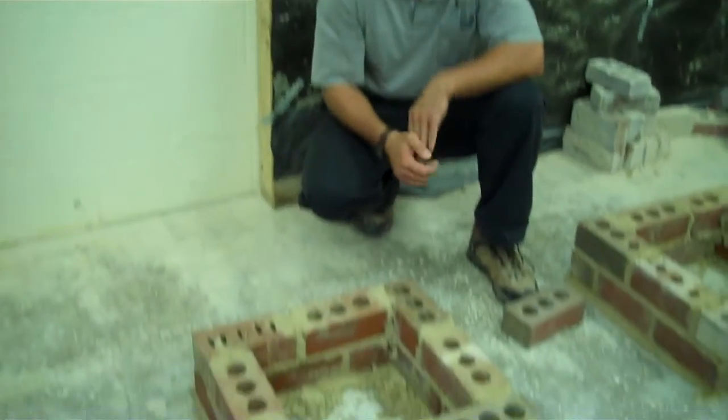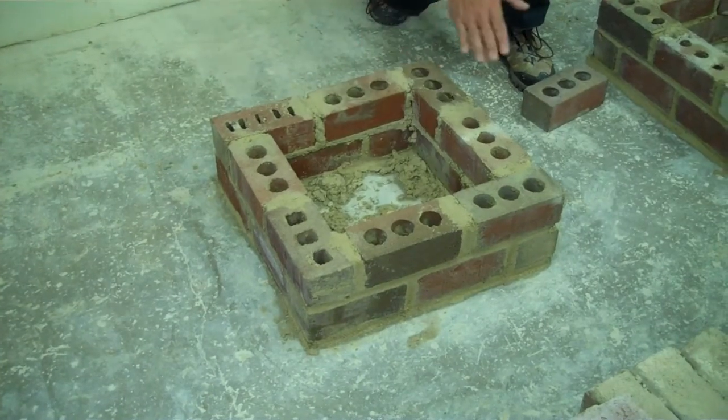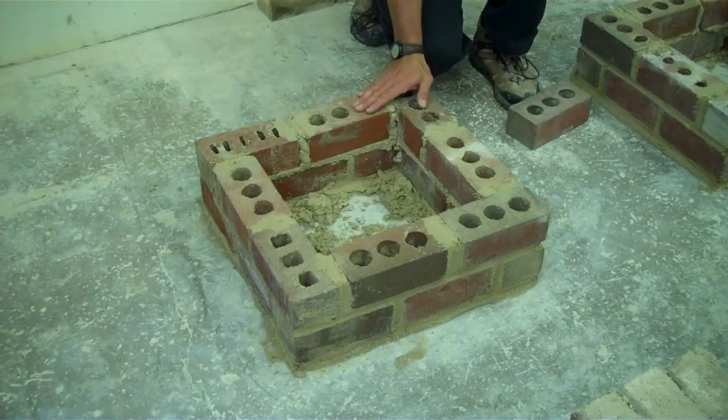That's what they did for these first two courses. They set that first brick, they had it perfect, and then they ran all the way around, setting up one leg, and when they spread for that one leg, once they got that brick set.